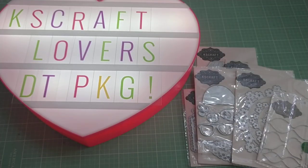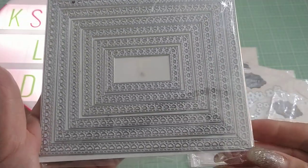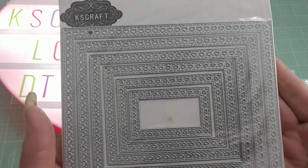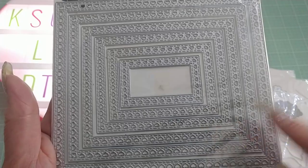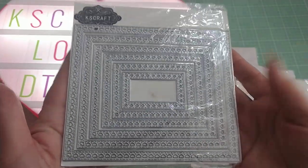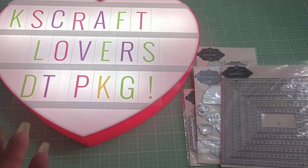I will be back shortly to share projects that I create with these dies. I just wanted to show you the dies before I actually use them. This is called a Heart Frame, and this is really great because you get six pieces in different sizes, and those cut hearts around the edge. They're really cute, and it's an actually good-sized die to begin with, so very nice to have that one.